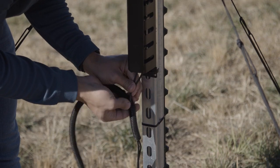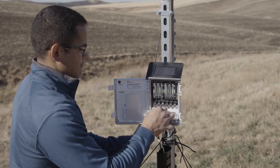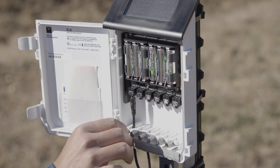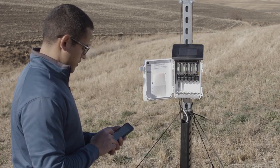Thread cables near the ground through conduit or plastic cladding to avoid damage from rodents or other animals. Plug the sensor stereo plug connectors firmly into the ZL6 input ports. Check carefully that the plugs are fully seated in the receptacles.